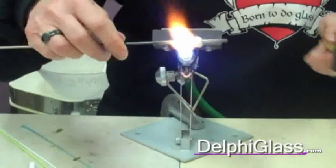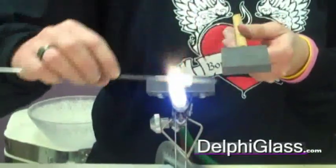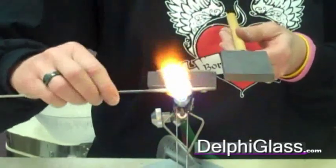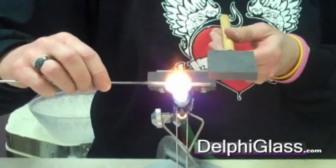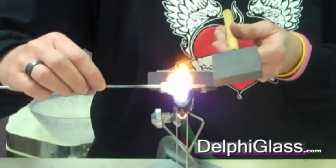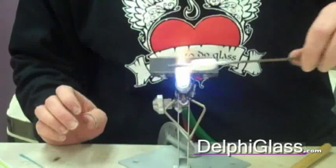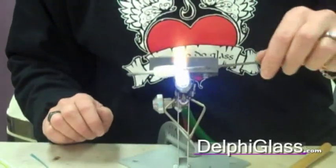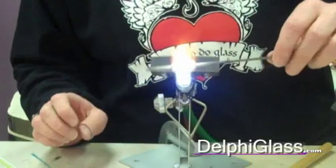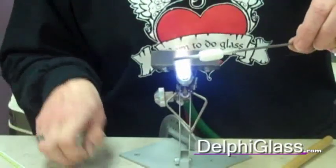I'm just going to shape it. So once you have your base bead done and you've got the stringer ready, there are several ways of using a stringer. You can use it to sort of paint a line or wiggle a line, you can use them to make dots — it's just a smaller diameter of a glass rod that allows you to be just a little more specific.